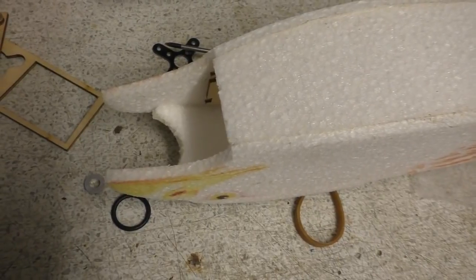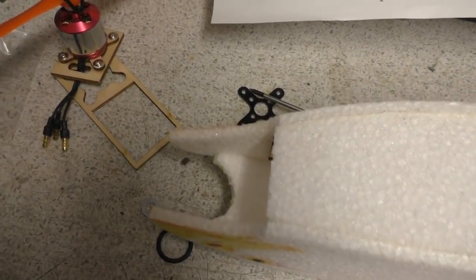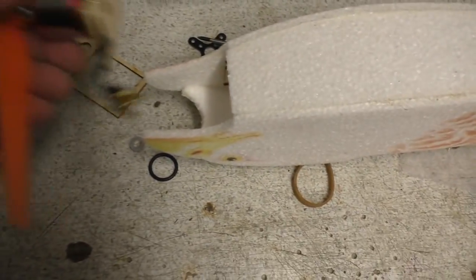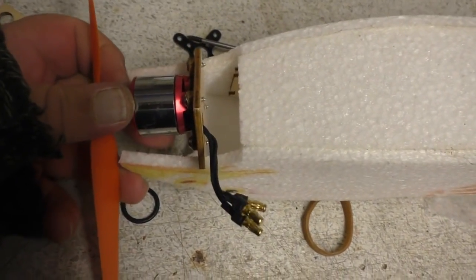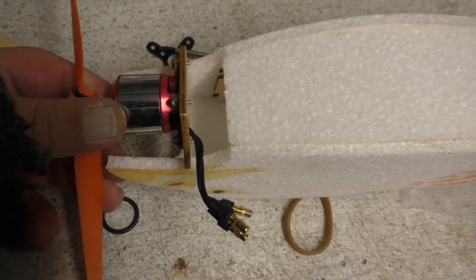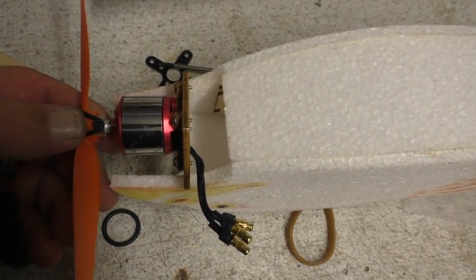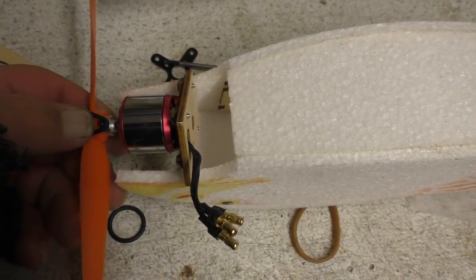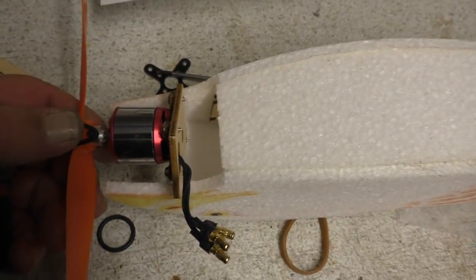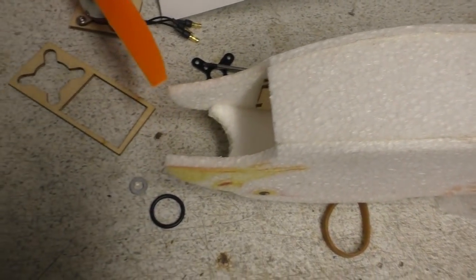Anyway, I mean it's a minor problem because you just get some old scrap wood and glue it together. But yeah, I'm going to have to cobble something together to mount that motor. And it needs an offset on it as well — it needs a bit of right thrust and a bit of down thrust. Yes, I'm going to do that tomorrow.